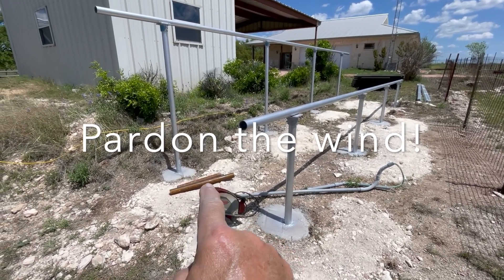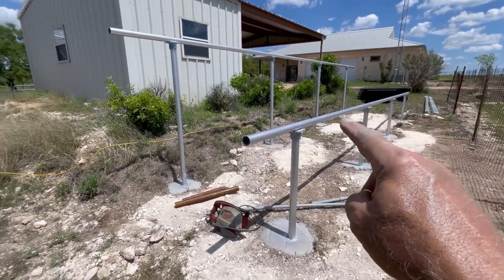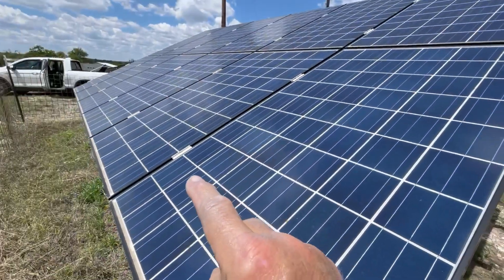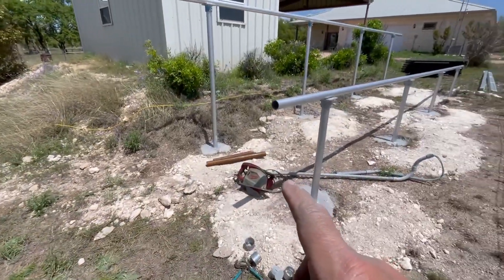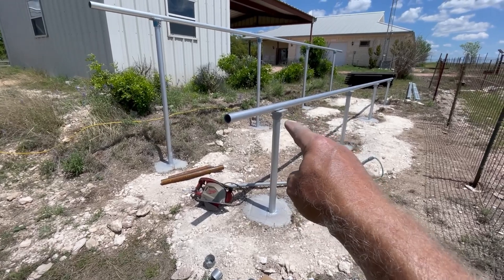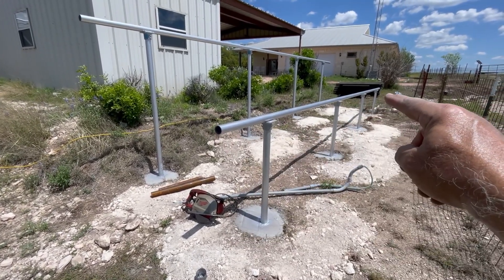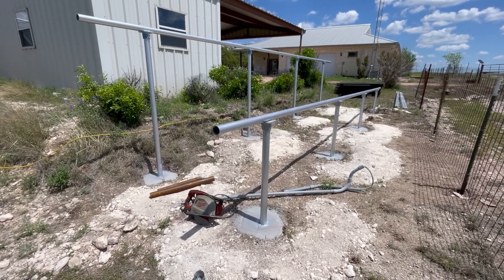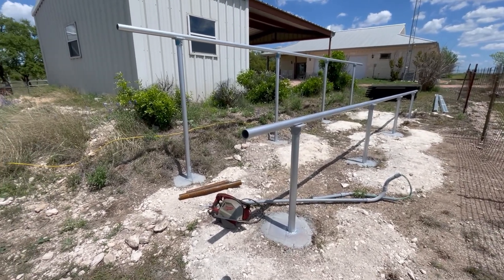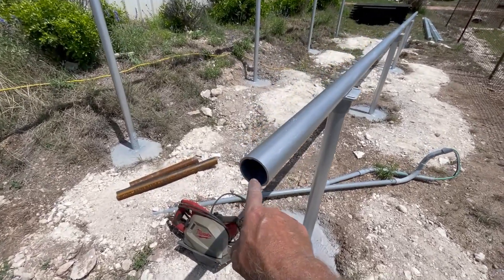I cut the tops of the posts off — there are some scraps I hadn't picked up yet — so the tops of the posts line up with the other array. Then primed and painted the posts, installed those little saddles. They're just sitting there now. Laid on the 24-foot top rail, primed and painted that.